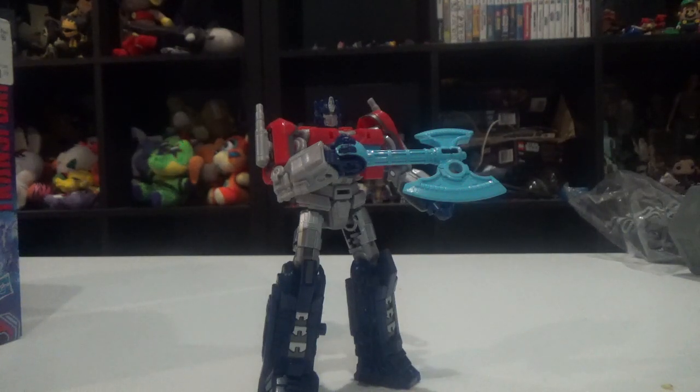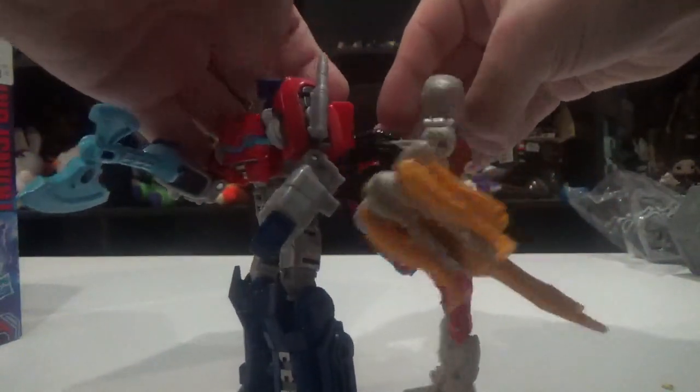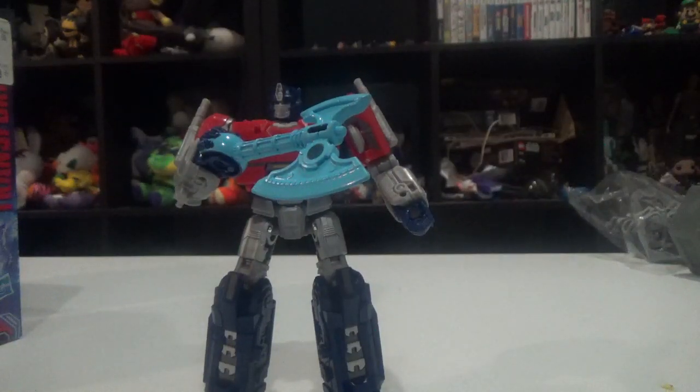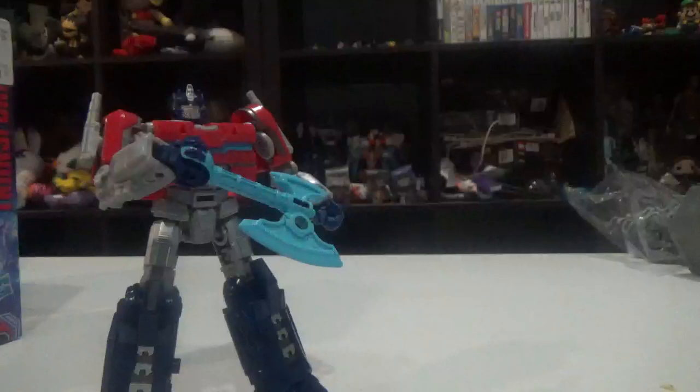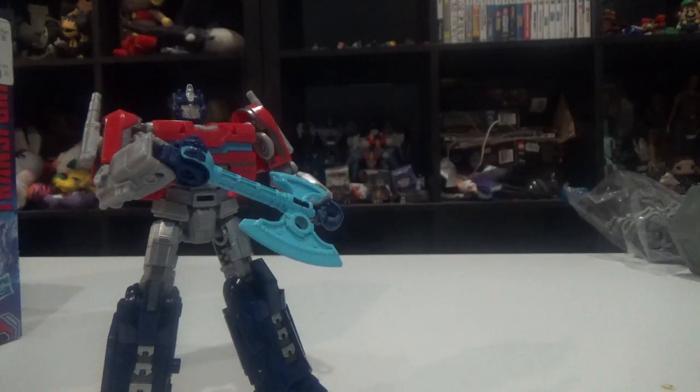This figure is also kind of small, but it is a bit bigger than the Core Class figure, and that's basically all I can compare it to. Comparing it to modern Transformer figures - well, like the base RC - she's actually the same size, surprisingly. Comparing it to the Legacy line, Optimus Primal is slightly taller than this figure. Yeah, this is supposed to be the Legacy Optimus Primal figure.